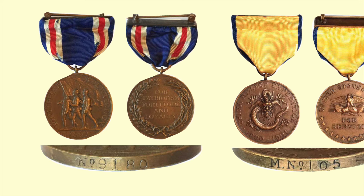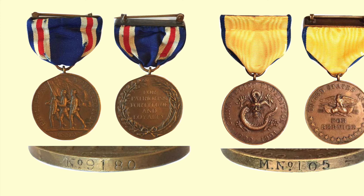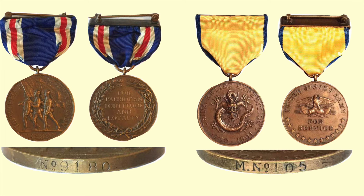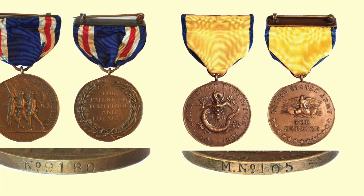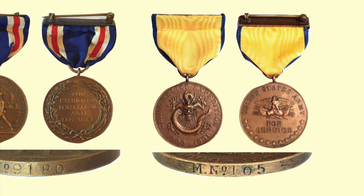The Philippine Congressional Medal — with the red, white, and blue ribbon — was awarded to Army personnel who volunteered to serve beyond their discharge date and were ashore in the Philippine Islands between 1899 and 1902. On the front is a military formation of a color bearer holding the United States flag accompanied by two soldiers with rifles on their shoulders, all three facing left. On the back is an inscription reading 'Patriotism, Fortitude, and Loyalty' with a wreath.